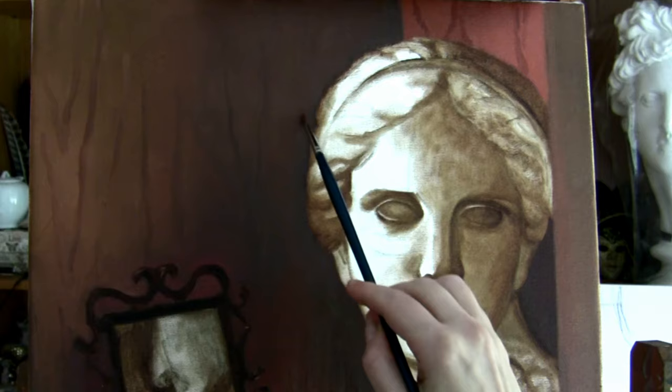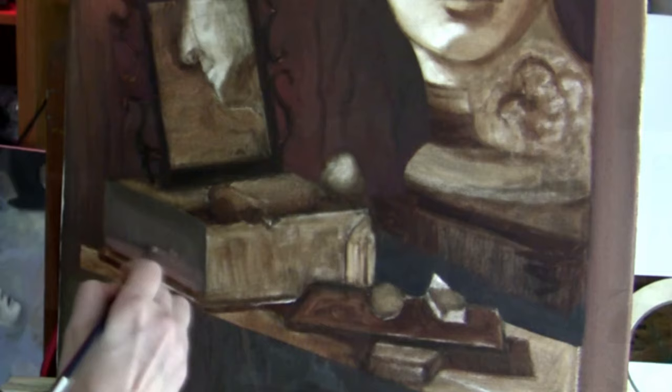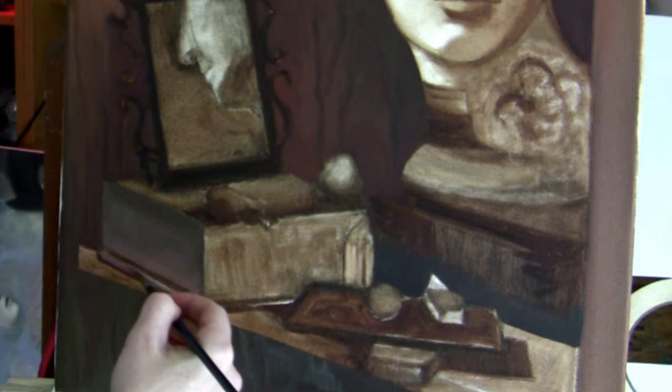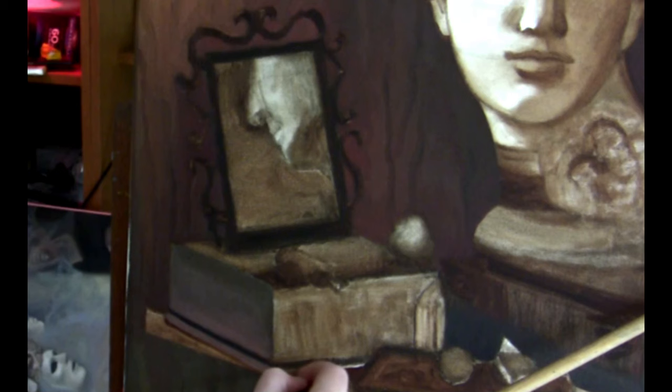To fill in the background I use a range of browns with an addition of some cadmium red and alizarin crimson — these colors vary in color temperature and value a lot depending on the brand. Then I mix a little bit of gray with a touch of brown and begin filling in the box. Color mixing is intuitive and quite easy when painting from life.